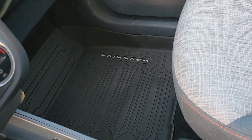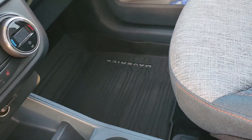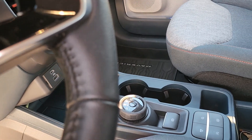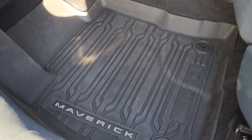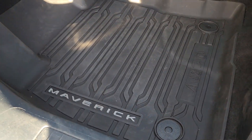Beautiful — you can see how it overlaps that center piece. No worries about any water getting anywhere in here. Here are my Maverick-logoed floor mats, all-weather, all installed, all done. Just looks beautiful and it will keep the interior well protected.